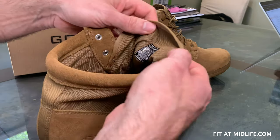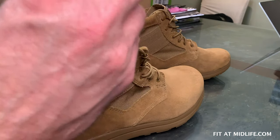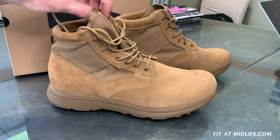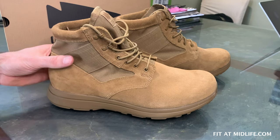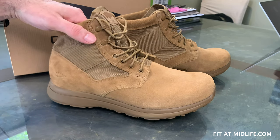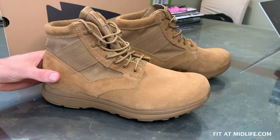These are made in Vietnam. As GORUCK has explained, to do high-volume boot manufacturing in the States is very difficult — the equipment for those volumes and affordable prices simply isn't feasible. However, they are covered by GORUCK's SCARS Lifetime Guarantee, so any manufacturer defects and issues like that should be covered for an extended amount of time.